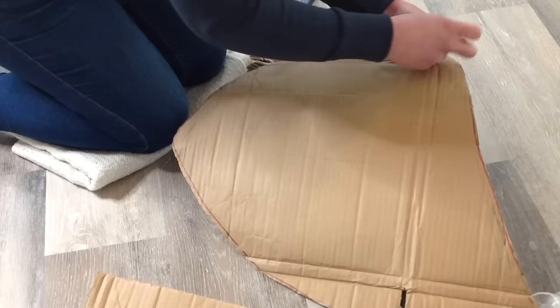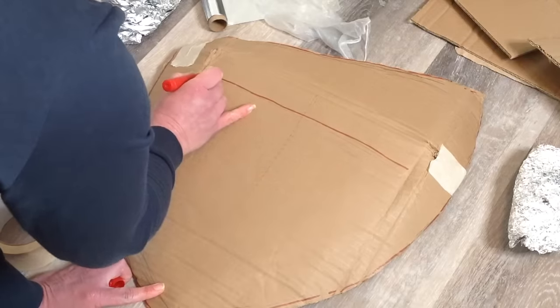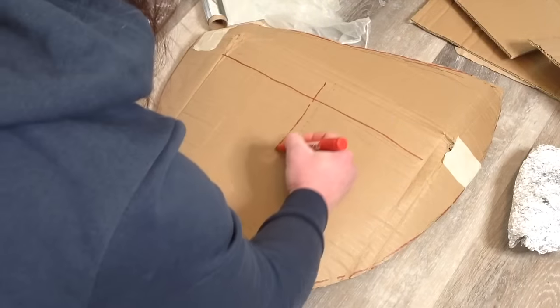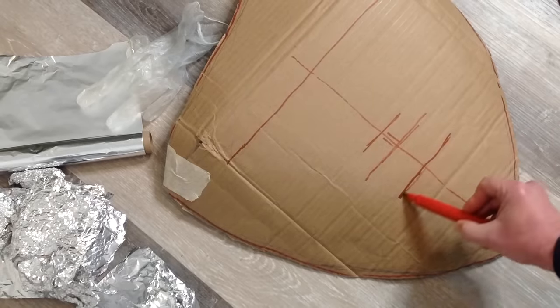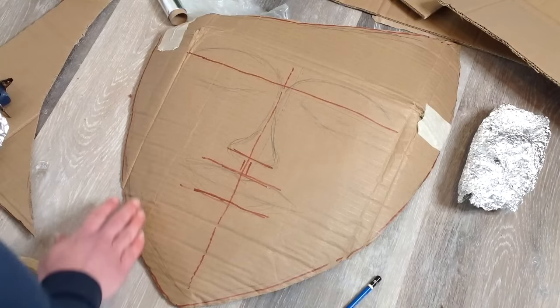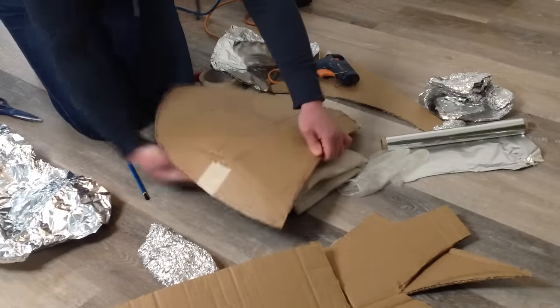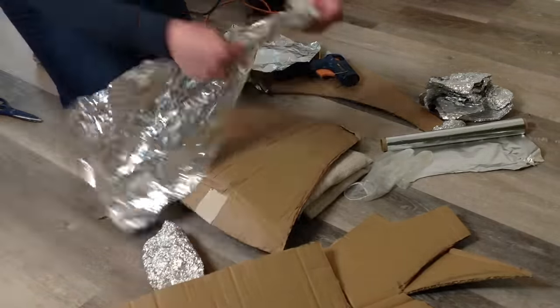Here you can see me shaping the cardboard slightly and adding some tape to keep it in place. On this base structure of cardboard we can add some structural lines so we know where we're going to add all of our features — this just gives us a rough guide. As my piece is curved, I add some cushioning underneath to keep its shape while I work on it.